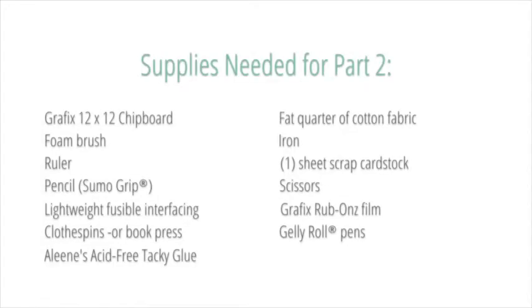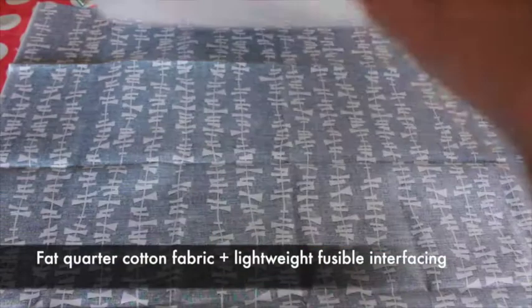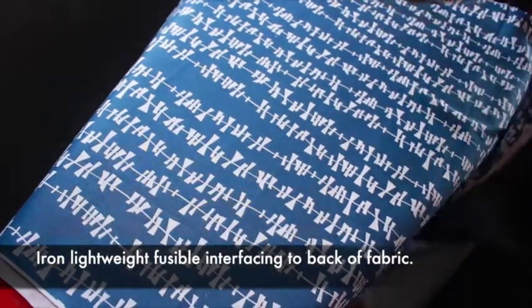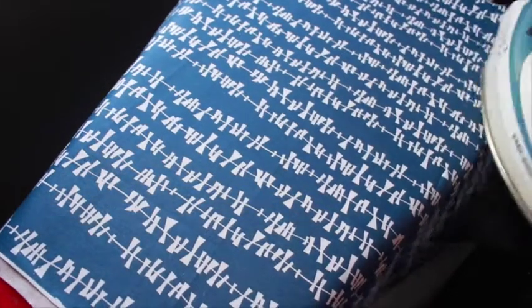I'm using a fat quarter of cotton fabric and lightweight fusible interfacing to create book cloth. Iron the interfacing to the back of the cloth. This step prevents a lot of issues people experience with book covering, such as wrinkling, warping, and fraying.